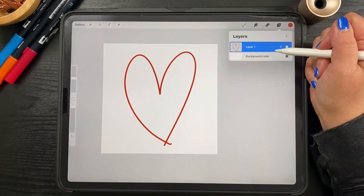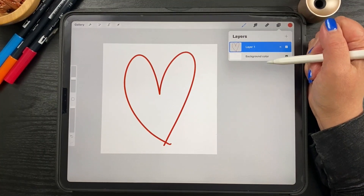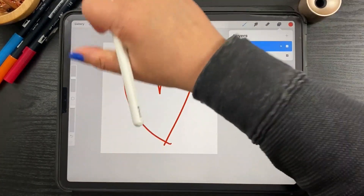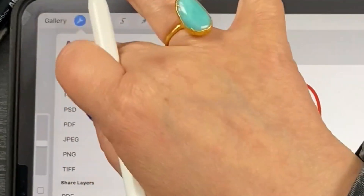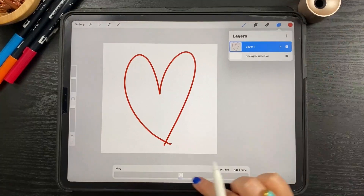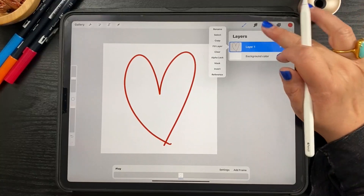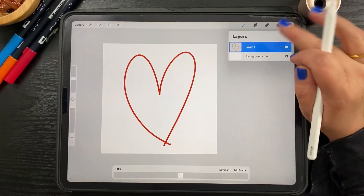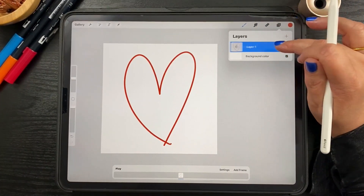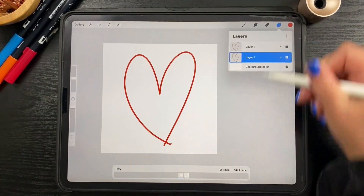That looks good. We're going to be erasing away little bits of the heart to get the effect that it's being drawn before our very eyes. But first let's turn on animation assist by going to Wrench > Canvas > Animation Assist on. Here you'll see a new thing pops up at the bottom — these are frames. Frames are exactly the same as layers, which you're probably familiar with in Procreate. I'm going to duplicate this hand-drawn heart and toggle down to the bottom one — now we have two frames just like we have two layers.